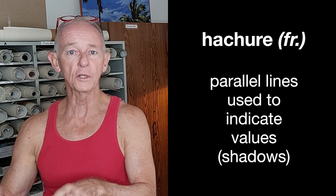I found out something I didn't know when I did some research for this video. Hatching — the word hatching — comes from the French word, let me see if I can say this right, 'hachure,' which means parallel lines laid down to indicate shadows. It becomes cross-hatching when you lay down one group of parallel lines on top of other groups of parallel lines to indicate values, to build up shadows.